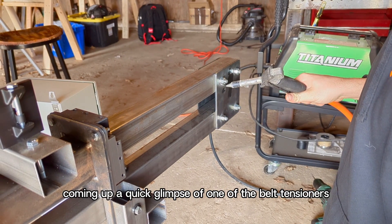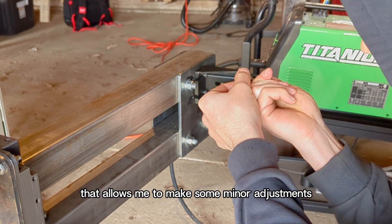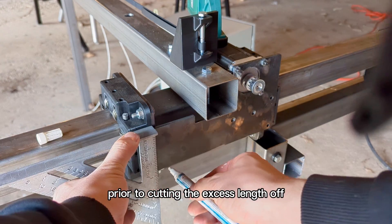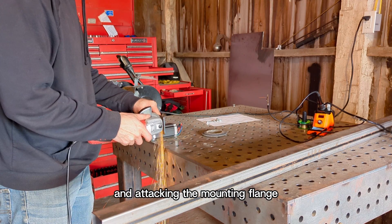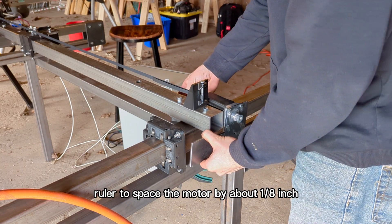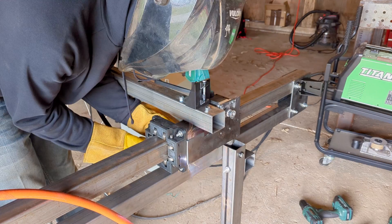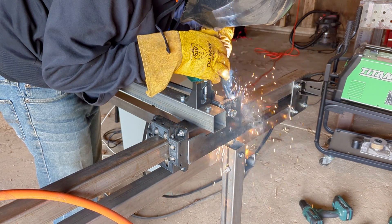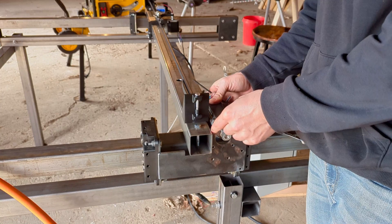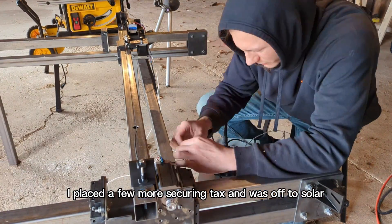Here coming up is a quick glimpse of one of the belt tensioners. One just has two through holes and the other has slots that allow me to make some minor adjustments. I'm setting up the stepper motor and mount exactly where I want it prior to cutting the excess length off and tacking the mounting flange. Once I had the flange cut to length, I used my combination square's ruler to space the motor by about an eighth inch. I just wasn't comfortable placing the stepper directly onto the Y-axis bearing block. I placed a few more securing tacks and was off to solder the final wiring harness.